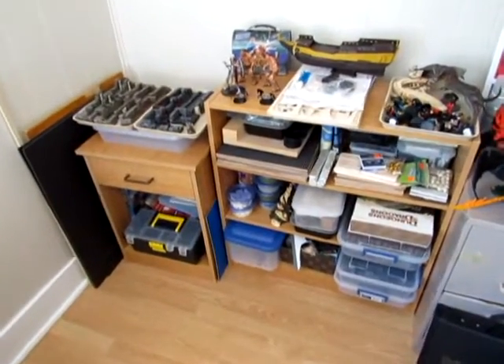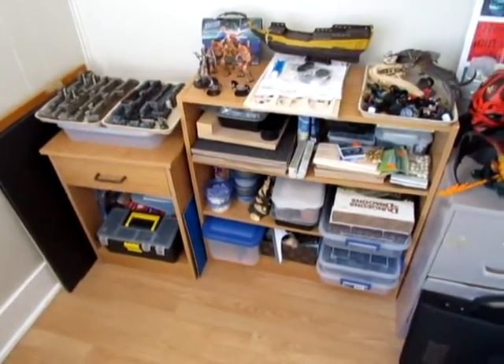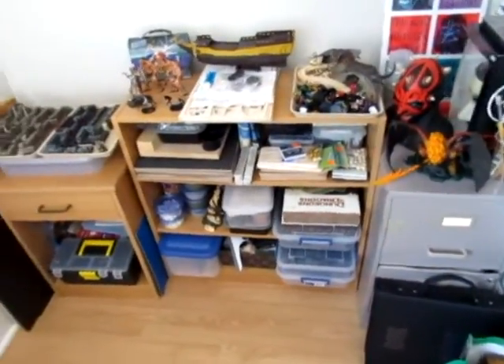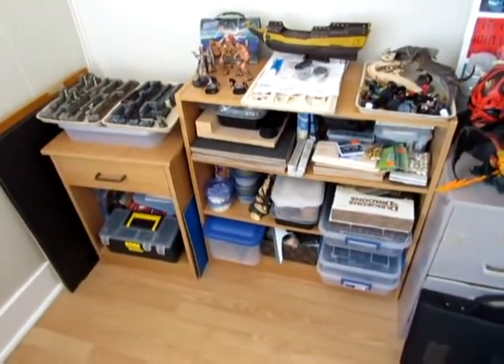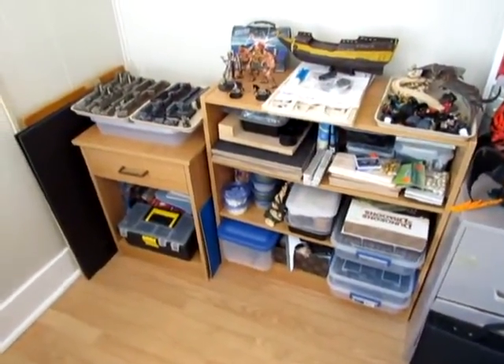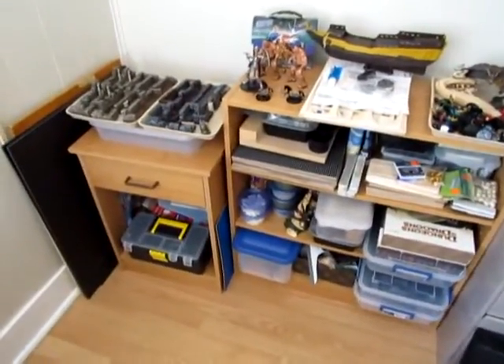Hi everyone, just a short video this week to show you how I store my terrain-making supplies. Still a fairly small operation, so things can be stored fairly compactly. I just have a small three-shelf bookshelf here with a little bit of spread over onto a couple of other shelves.